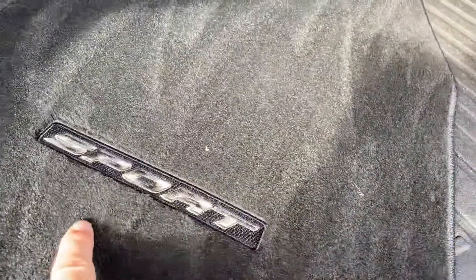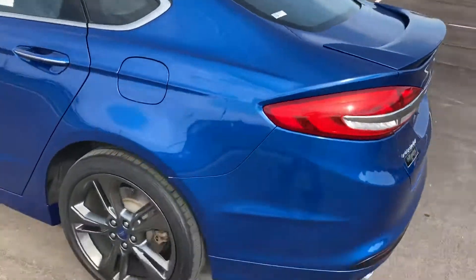The previous owner kept the carpet mats that say Sport on them, so if you wanted to put those back in you could. They also have the cargo protector in the back, which keeps that back area nice and clean.